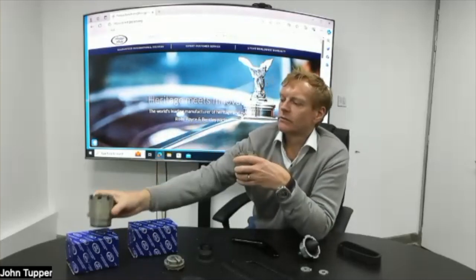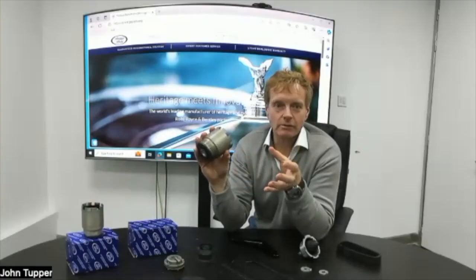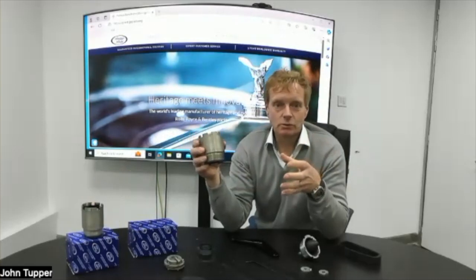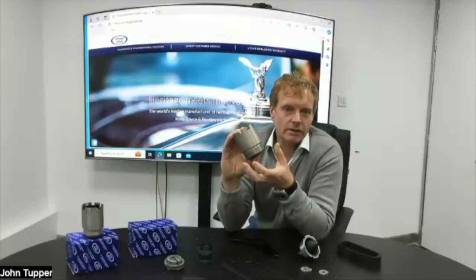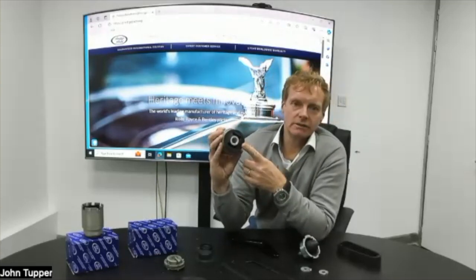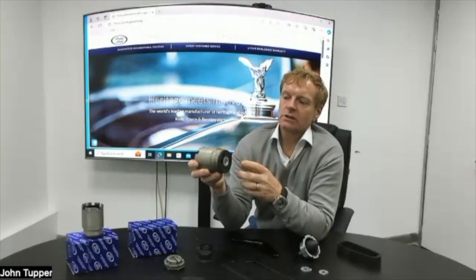These go into all four corners of the front subframe and mount the subframe to the body of the car — a really critical component. On the subframe you've got not only the suspension but also the engine mounted onto it as well. So this product connects the actual subframe to the body of the car. Inside you've got rubber with little voids to help absorb vibrations.